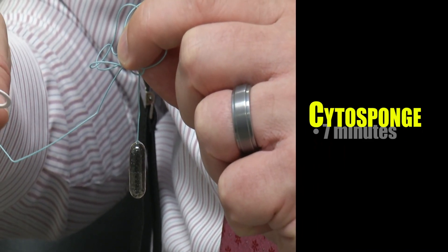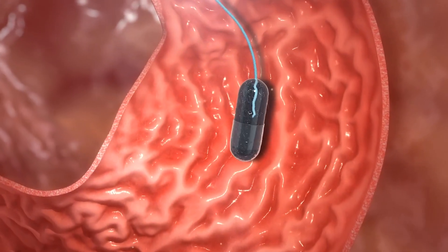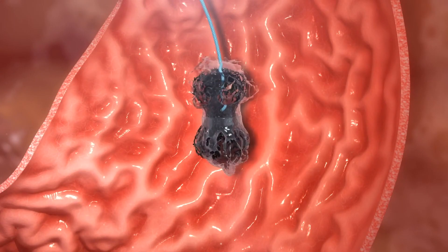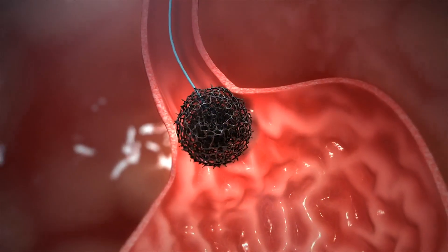The new Cytos sponge takes just seven minutes without sedation. The capsule, the size of a multivitamin, is connected to a string. The patient swallows the capsule, and the outer coating dissolves in their stomach, releasing an expandable sponge.